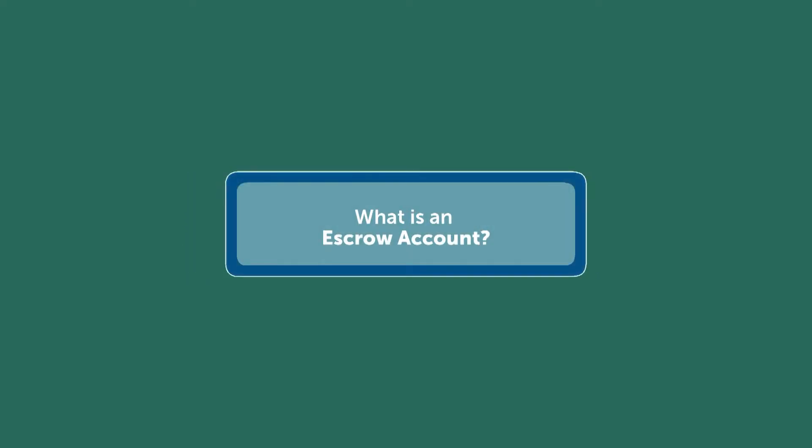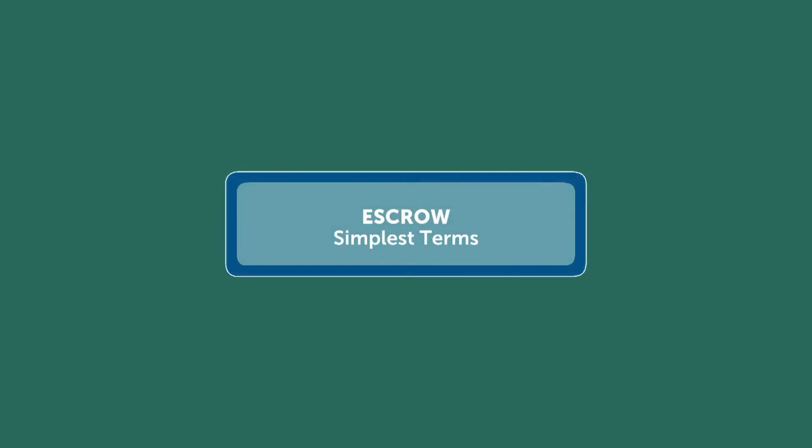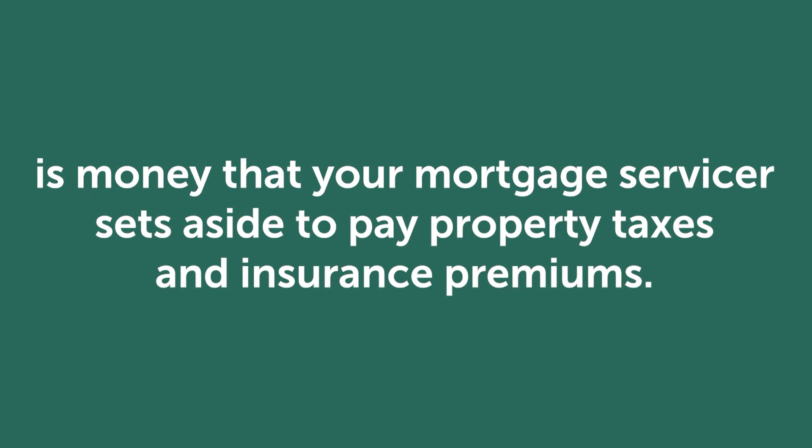What is an escrow account? Lenders will require an escrow account anytime the down payment is less than 20% on a house. Escrow, in the simplest of terms, is money that your mortgage servicer sets aside to pay property taxes and insurance premiums.